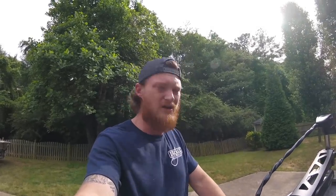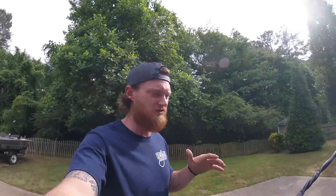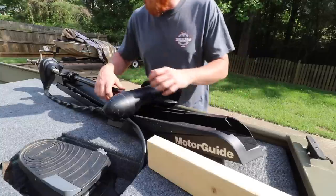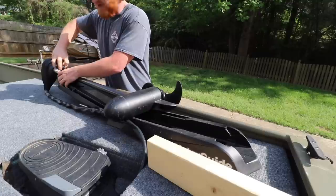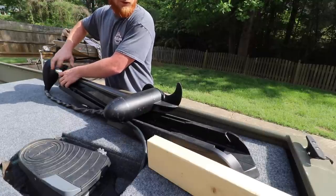Hey guys, what's going on? Welcome back to Fire Ant Fishing. It's probably going to be a really weird video. I don't know what's going on with my big camera — something with the battery is not working, it's not holding a charge. So we're on the GoPro. I wasn't able to show the entire process of us mounting the trolling motor mount, but I'm going to show you guys whatever clips I can. We said in the last video we were going to do electrical. However, we're going to start by figuring out how to mount this front trolling motor.